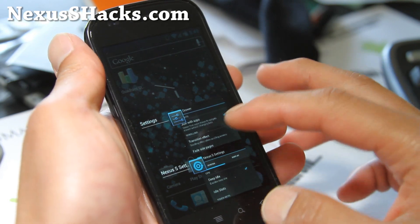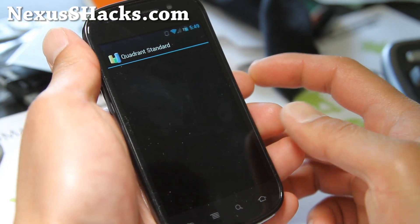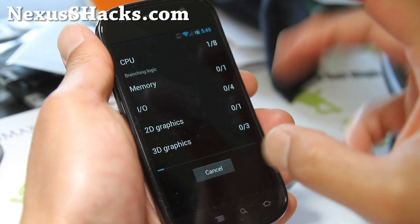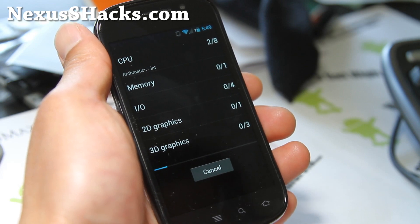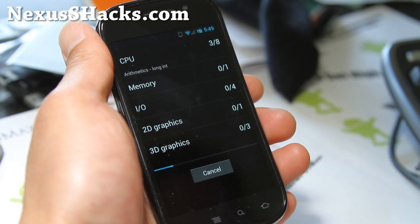Let's do a Quadrant benchmark as a last thing. So I'm on Wheatley at 1.46GHz — let's see how we do. Quadrant isn't everything, but you can see there's no lag whatsoever from breezing through all this UI stuff. A lot of the earlier versions of ICS, you'll definitely see some heavy lag.